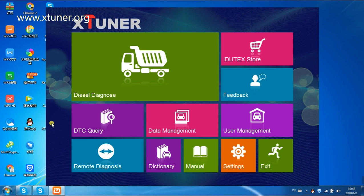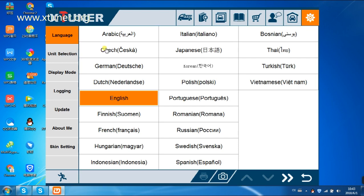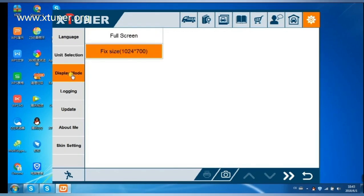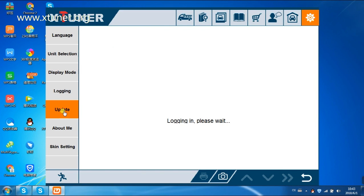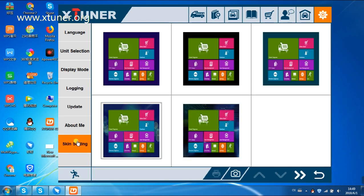You will see the X-Tuner T1 interface. You can view the basic information from settings. X-Tuner supports 22 languages, so you can choose your own language. Unit switch between metric and imperial system. Display modes between full screen and fixed size. Logging function is available — it can log the data of a vehicle communication. If there is a new version, it can automatically prompt to update. Skin settings allow you to change the background color.